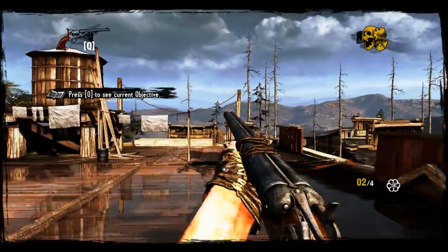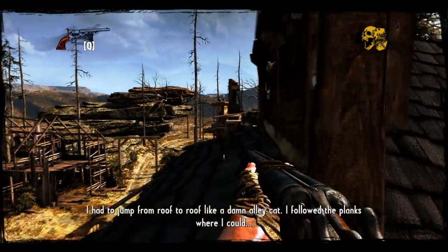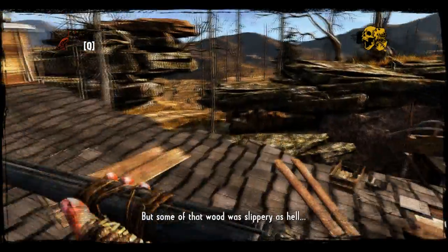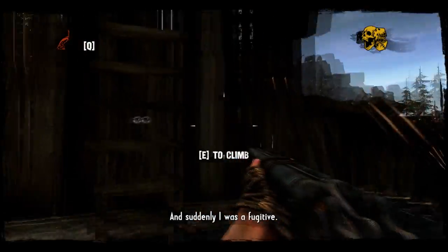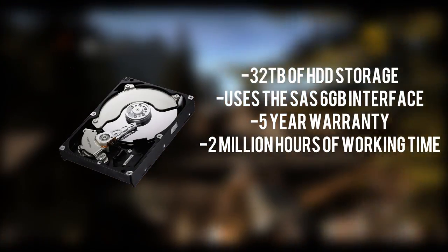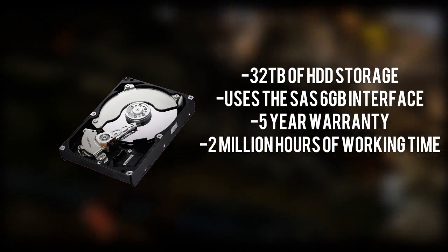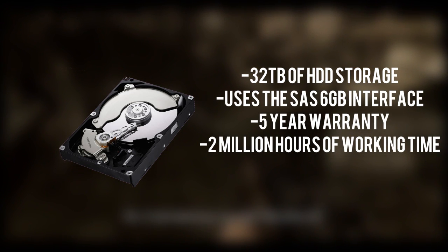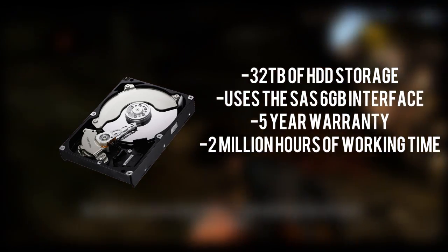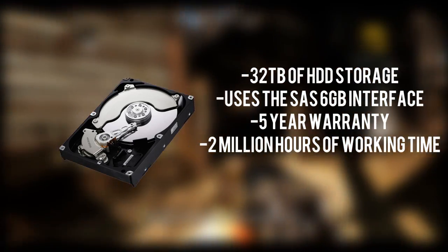Lastly for storage, I have the HGST UltraStar 7K4000 4TB 7200 RPM SAS 6Gb/s hard drive. We're grabbing eight of these and putting them all in RAID 0, giving a total of 32 terabytes of storage, which is absolutely insane. These drives have a cache of 64 megabytes, and SAS differs from SATA in that SAS drives work better and more efficiently in a RAID configuration. Despite being expensive, they come with a 5-year limited warranty and 2.0 million hours of rated working time — an enterprise-class hard drive. Eight of these in RAID 0 gives you the ultimate storage solution for this workstation.